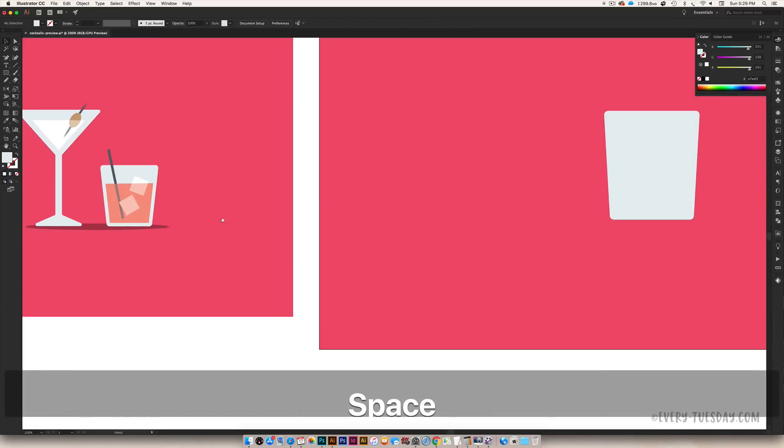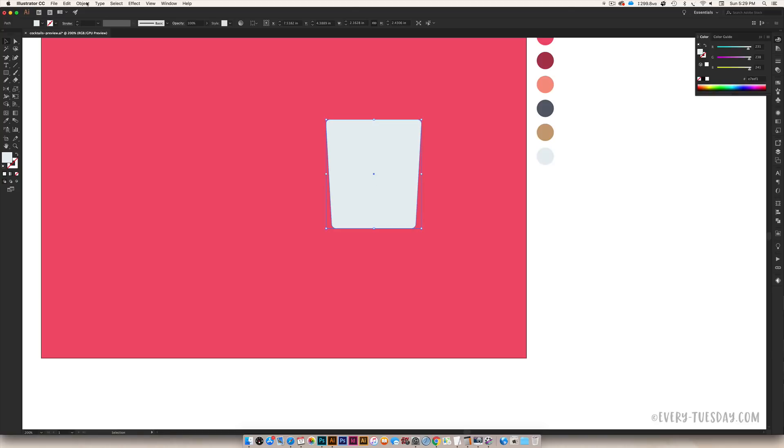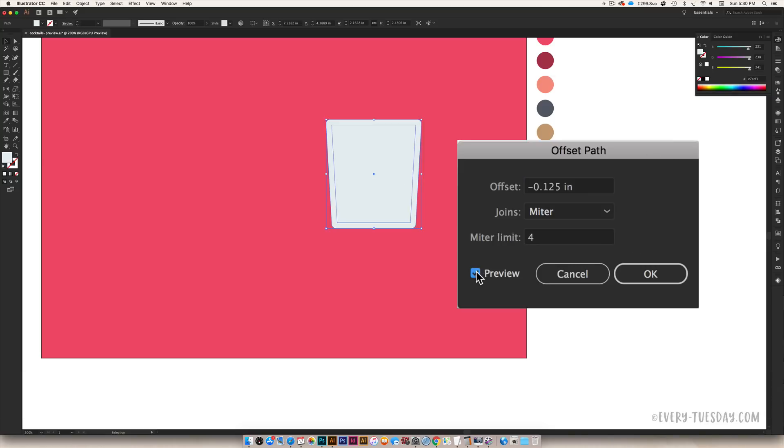Now we need to add some drink to the glass. Select your tumbler, then go Object > Path > Offset Path. Make sure the preview checkbox is checked so you can see what's happening. We're using a negative value so the path offsets inward. I'm setting it to about negative 0.125 — that gives a realistic glass thickness. Hit OK, then use the direct select tool (A) to bring the top corners of the liquid shape down one at a time, following the smart guides, until it looks like a partially filled glass rather than a full one.